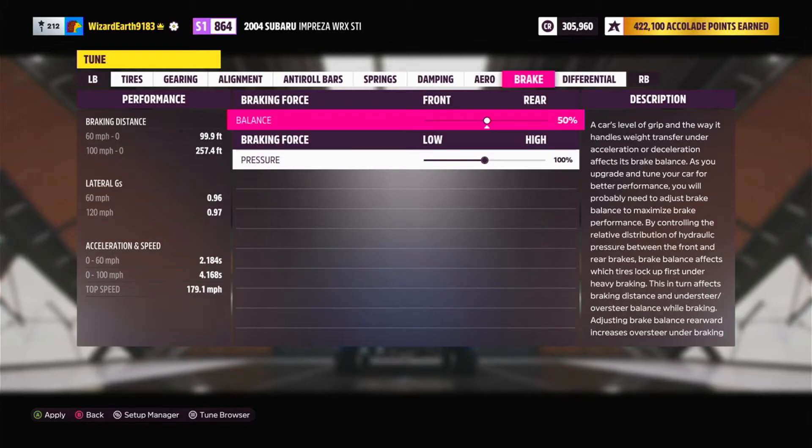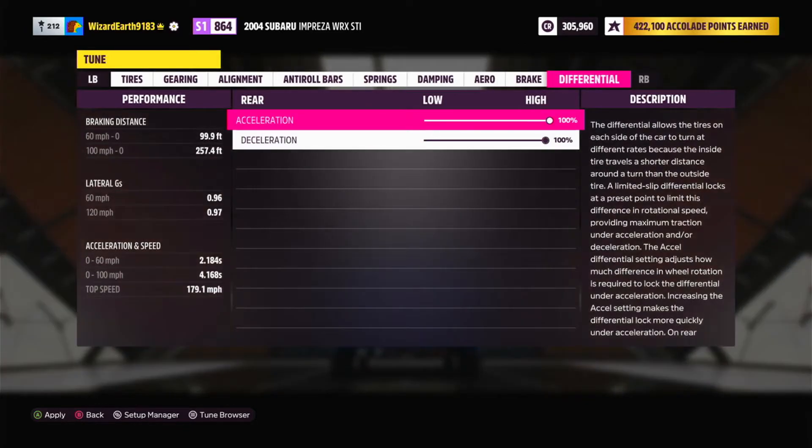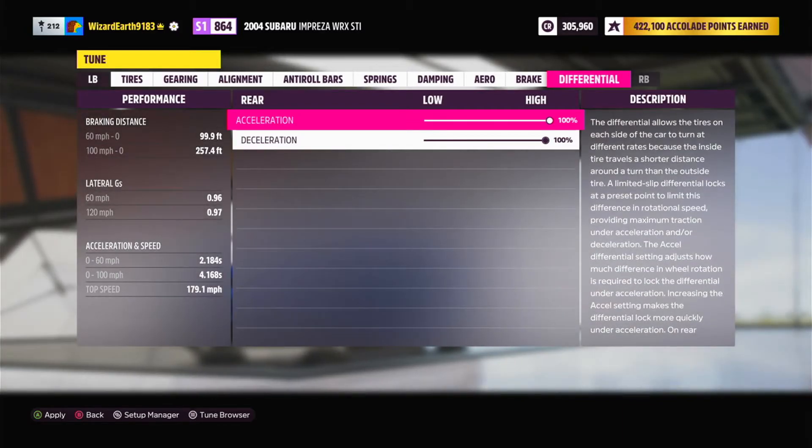For aero and brake, don't mess with it. And differential is going to be 100 and 100. Now let's test this thing out.